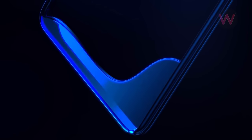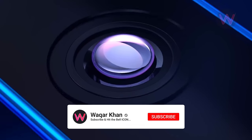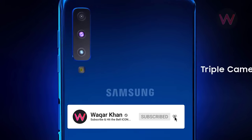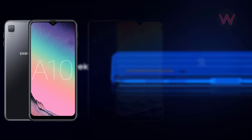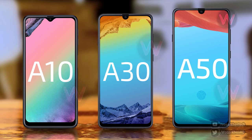Samsung is planning to launch a new series of smartphones in the Galaxy A lineup, which will be released as the offline version of the Galaxy M series smartphones. The list of Galaxy A smartphones to be released in the near future includes the Galaxy A10, A30, and A50, and now we have the full specification details about the three devices ahead of their launch.